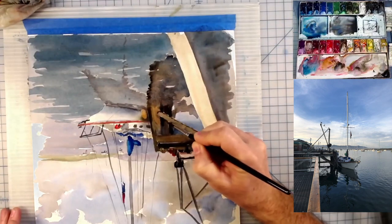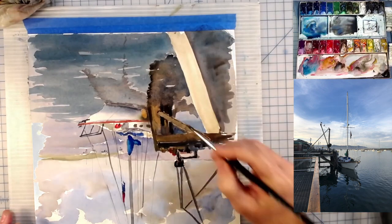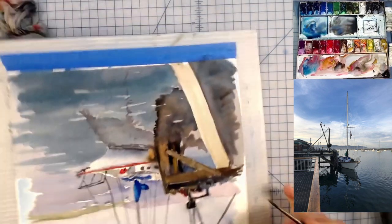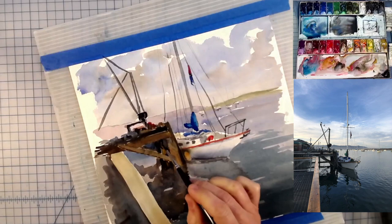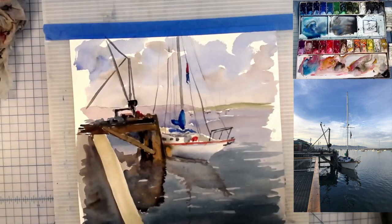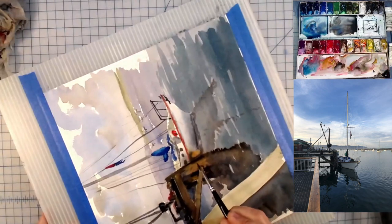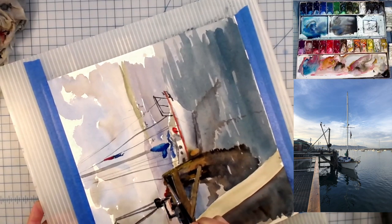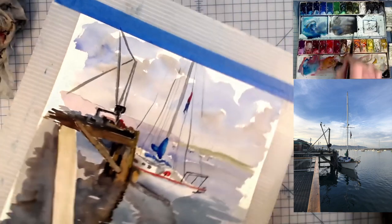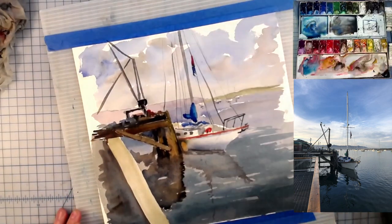Anybody who's watched me before — I do turn my board quite a bit. It just makes it a bit easier to paint in one direction than another. This is just some yellow ochre on top of what I've got painted there, just to change the color of these big timbers ever so slightly. It might be a bit hard to see in the video, but in real life it totally comes out and it's pretty easy to see.